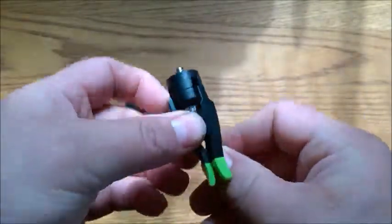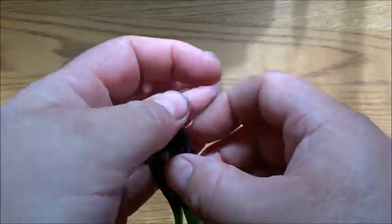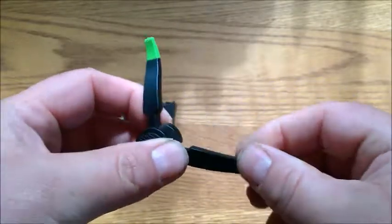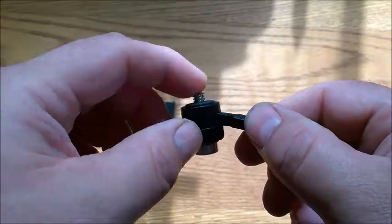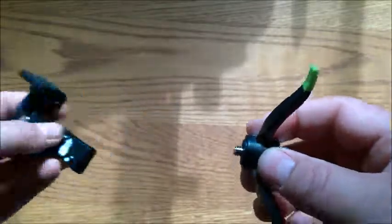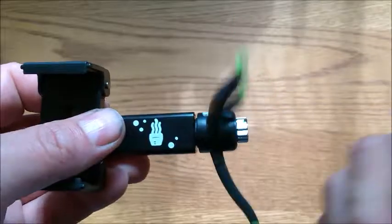The micro tripod is pretty small. The legs flip out and there are nice rubber feet on each leg. It is made out of plastic but the screw is made out of metal, and you simply take it and screw it into the tripod mount.